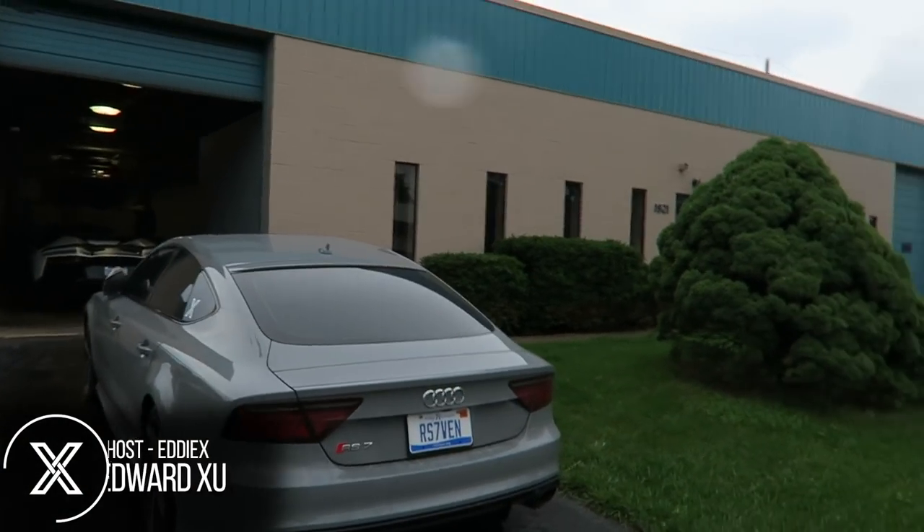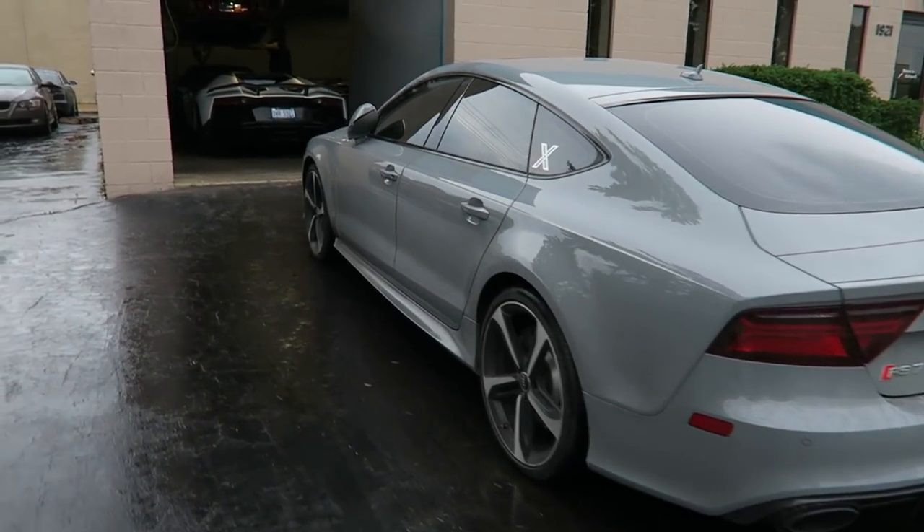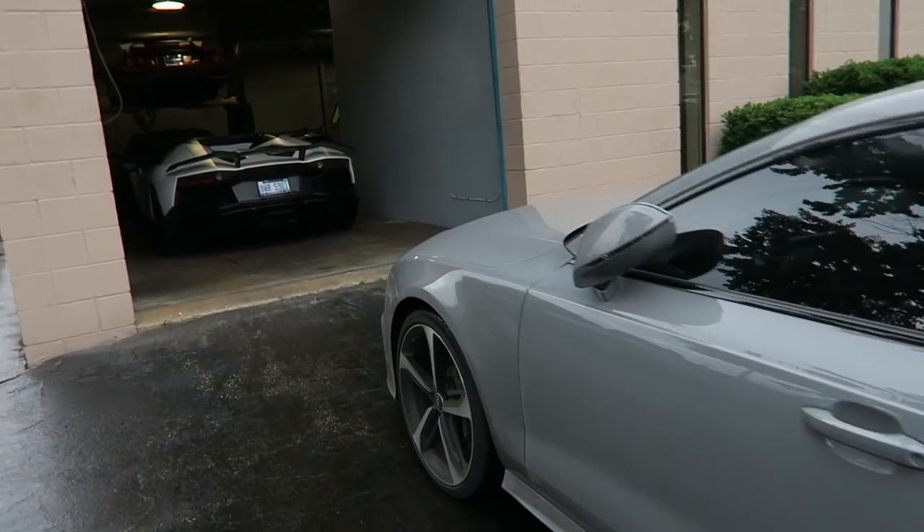What's up guys? Today we're doing brand new brakes on my RS7. We're replacing the front and rear rotors and pads. We're at F1 Motorsports. They've got some pretty cool cars. Waiting to move some cars around to get the RS7 on a lift.